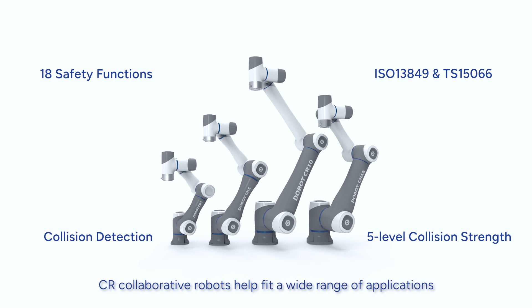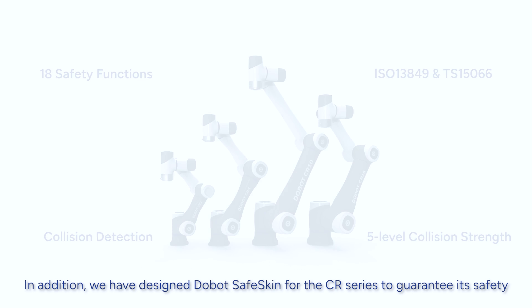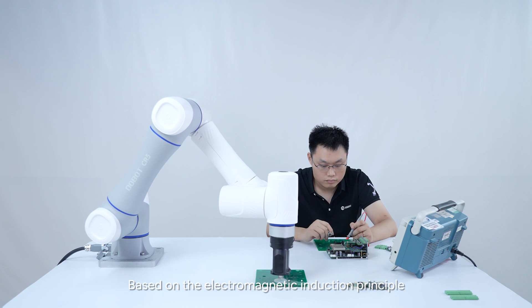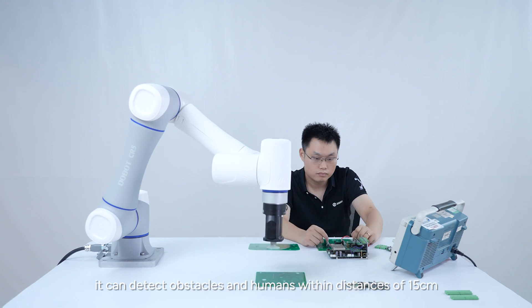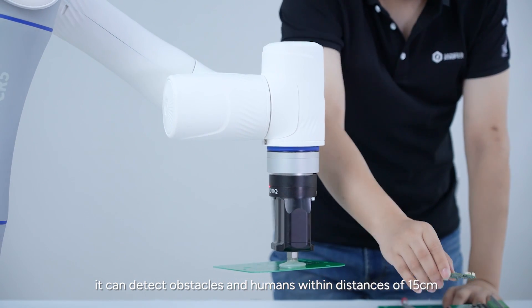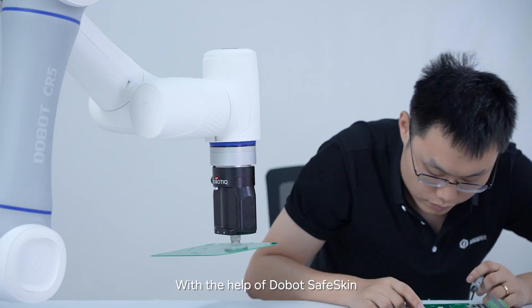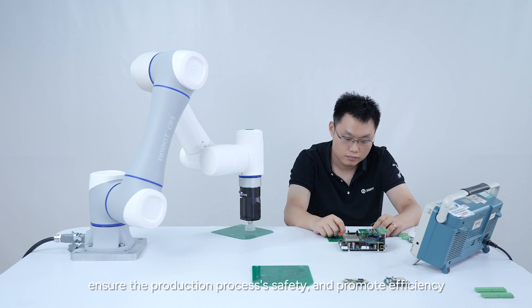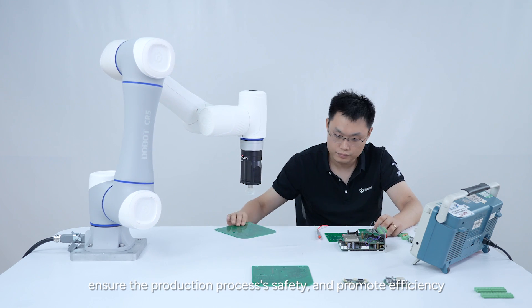CR Collaborative Robots help fit a wide range of applications. In addition, we have designed Dobot SafeSkin for the CR Series to guarantee its safety. Based on the electromagnetic induction principle, it can detect obstacles and humans within distances of 15 centimeters. With the help of Dobot SafeSkin, products of the CR Series can plan their path to avoid collisions, ensure the production process's safety, and promote efficiency.